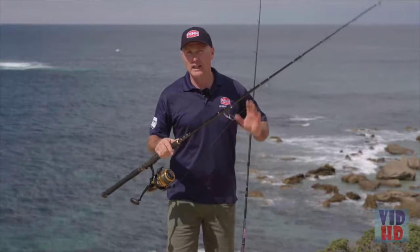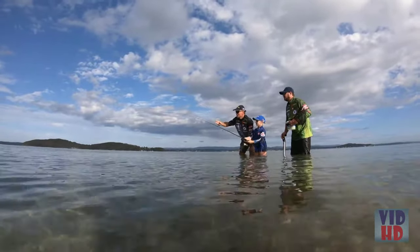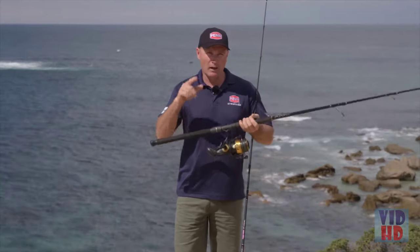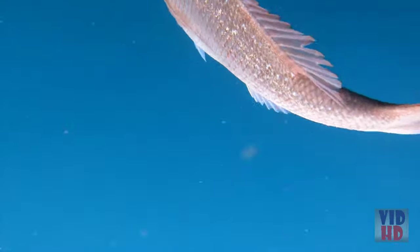The 2,500 size — the little estuary ones — are fantastic to get the kids out and about. It's got an IPX5 sealed drag system, so chasing whiting on the sand flats is great. And the other big one is snapper fishing offshore — feeding baits down the burley trail, perfect for that.